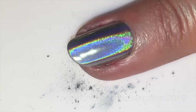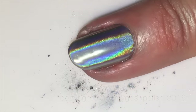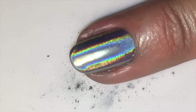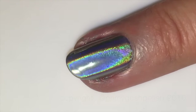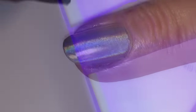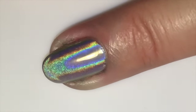Before top coating, I want to do a little cleanup around the sides to remove any chrome powder that's on the skin around my nails and on the cuticle line. You don't want any of that trapped under the gel top coat, because if you do you can't get it off without soaking. Then we've got one last cure under the LED light. Isn't it beautiful? It's so distracting.